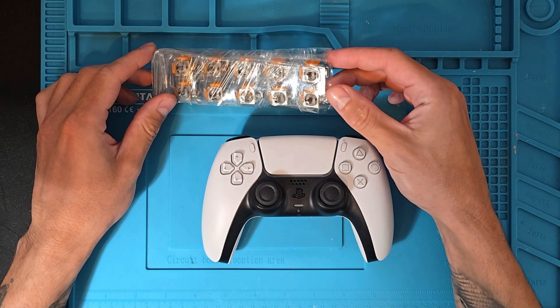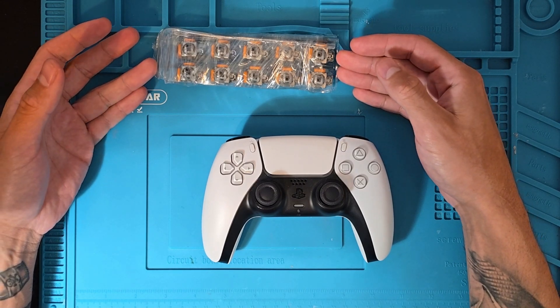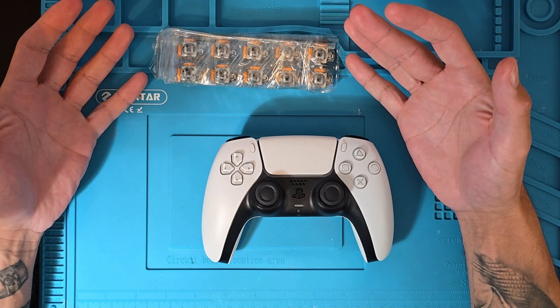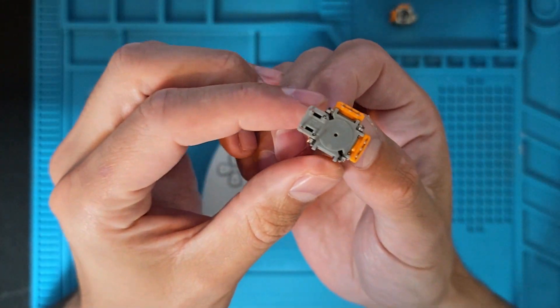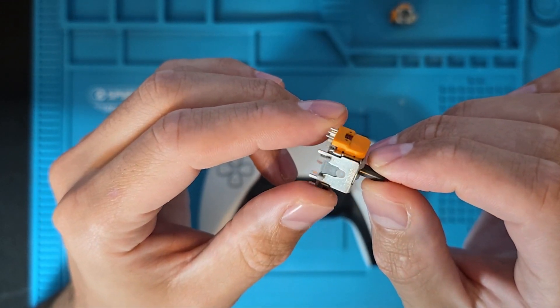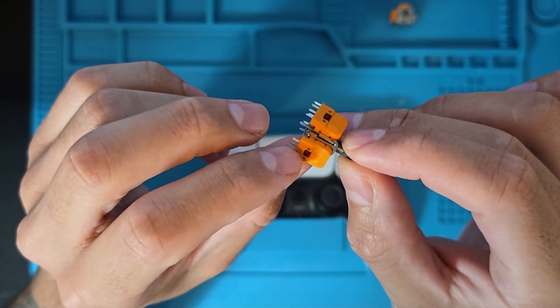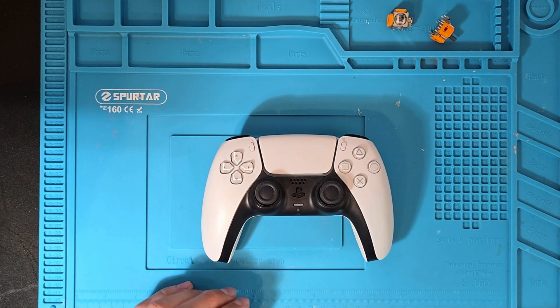These are the Hall Effect potentiometers. They came in a pack of 10 and I bought them from AliExpress. They cost about £10 with shipping and tax, so it's not bad - about £1 each. This is what they look like close up. I believe the difference is the magnets inside the potentiometers on the side here. I've never been inside one of these before, but we're going to give it a go.